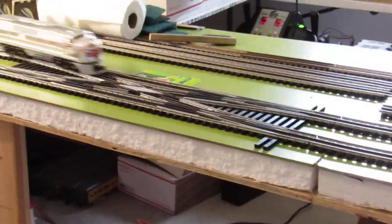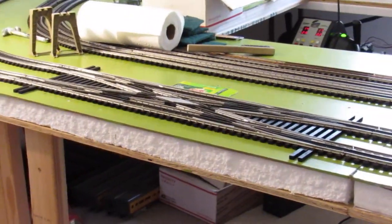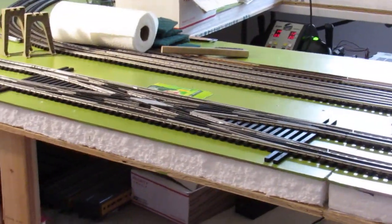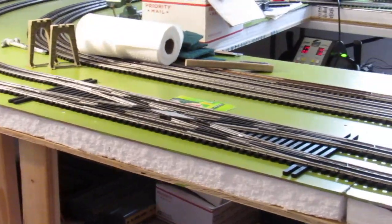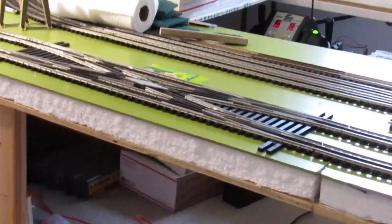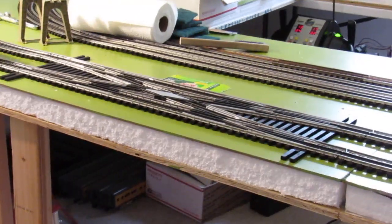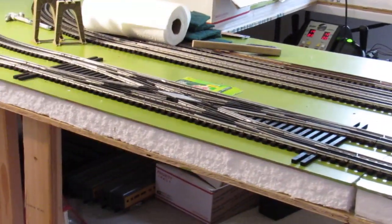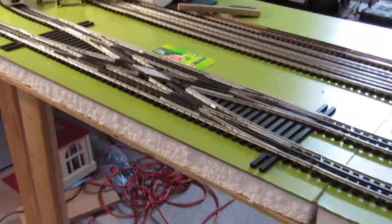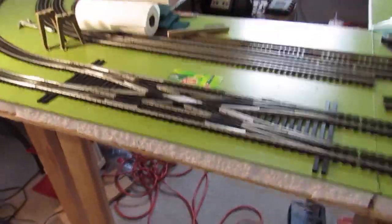I got that block isolated now for the DCS signal, so it doesn't confuse the data packets for the two tracks — that's all one block. I know you do need to have it isolated so that you don't have data packets colliding.